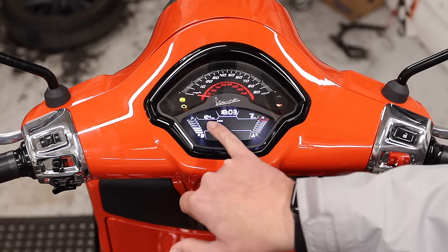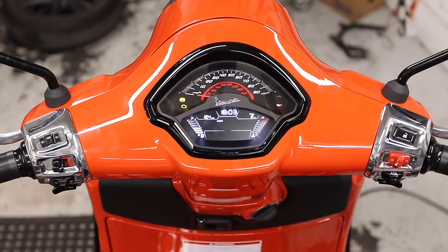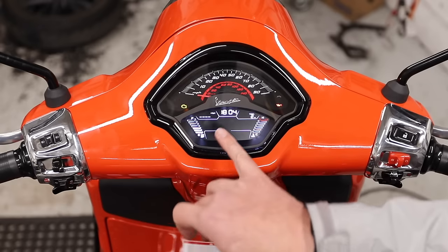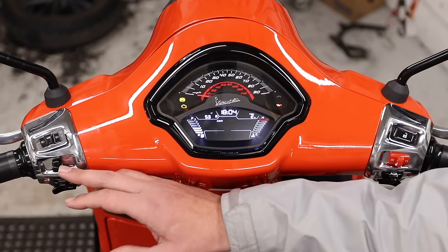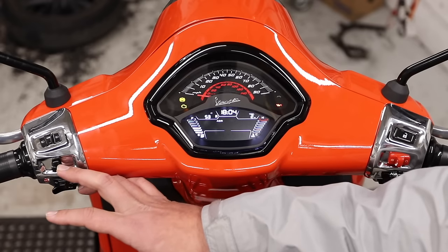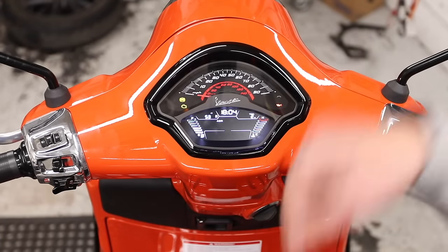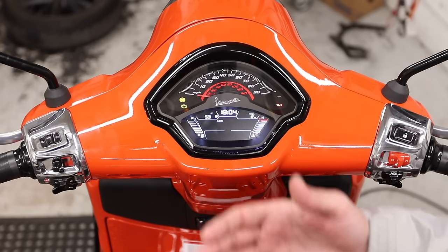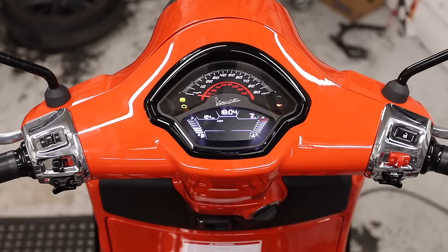Pressing left will change the options on the left side; pressing right will change the options on the right side. In the middle we've got the clock — it says 18:03. The clock on the Vespa GTS is now 24-hour time only, so 18:03 is 6:03 PM. Pressing the joystick to the left shows 12.4 volts on the battery. Press over again and you get a real-time miles-per-gallon reading while riding. Pressing again shows mileage left based on current fuel capacity — this is a real-time calculation of the range you have left with current riding conditions. Pressing over again brings you back to battery voltage.